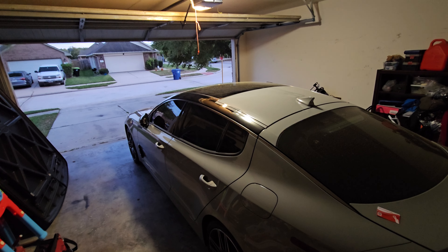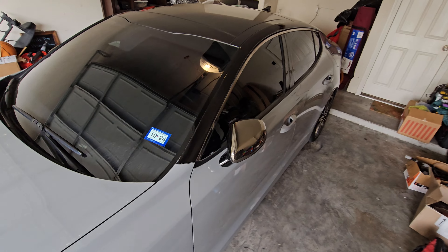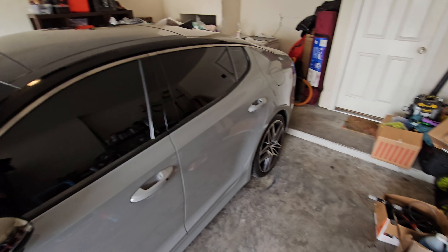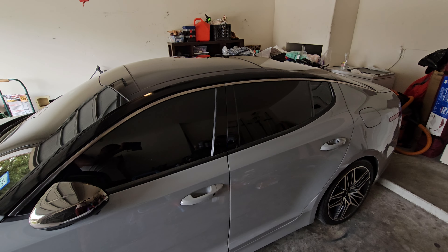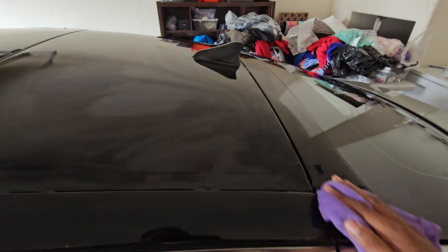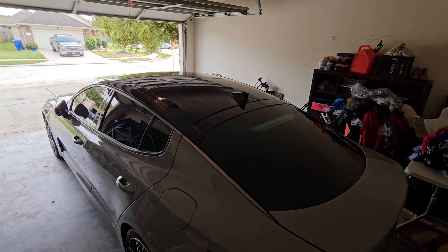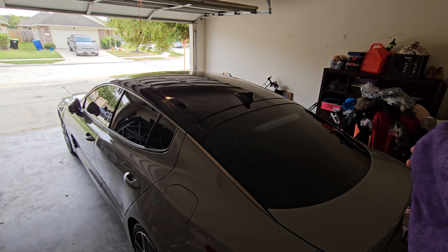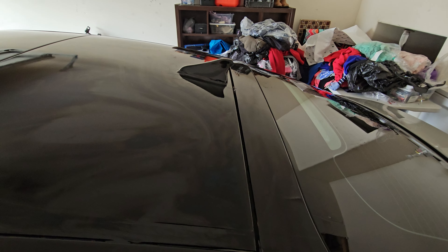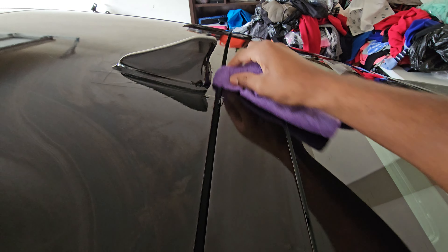We gotta do the back. It is a brand new day — I did finish this yesterday but it was too dark, or I guess I got too tired. I did finish though. It does look pretty good to me. I did mess up in a few areas because I'm not an expert obviously. But if you look at it you won't see it — I know exactly where it's at. It's one of those situations where you know where the imperfections are but somebody who just looks at it wouldn't know.